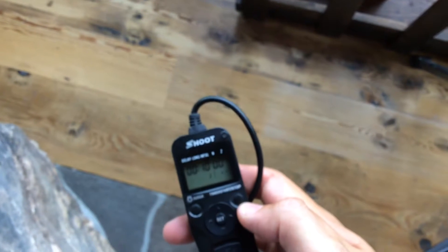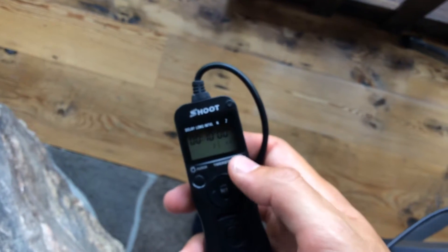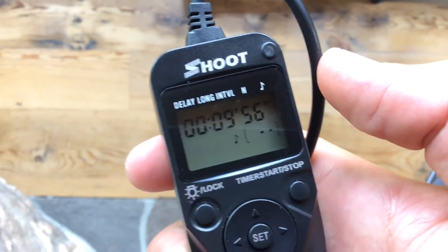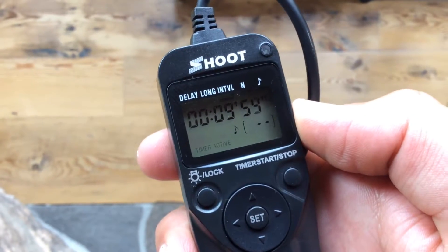Once we're all set up, we have our intervalometer. We're gonna click the start/stop button — the first one here — and it's just gonna start counting down. Every ten minutes it's just gonna take a shot.